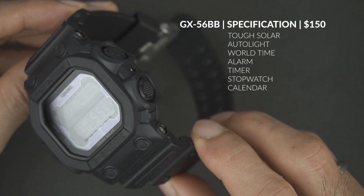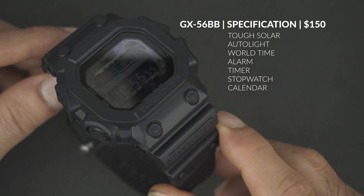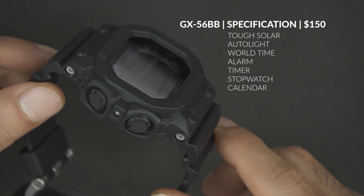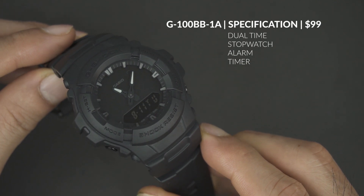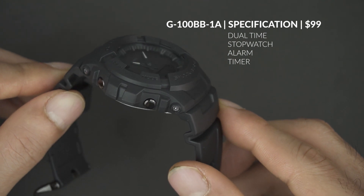The GX56BB, or 'the King,' has a very tough and intimidating design. Two interesting features of this watch are Tough Solar and Auto Light. The price of this watch is $150. Meanwhile, the G100BB is selling for a lower price of $99. Although it looks quite small, this model is also very tough and cool.